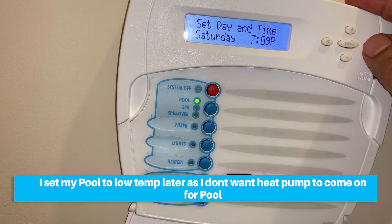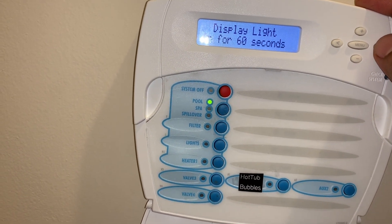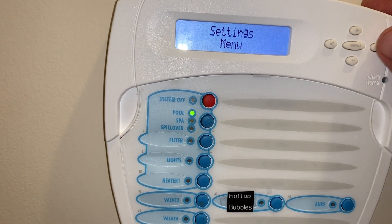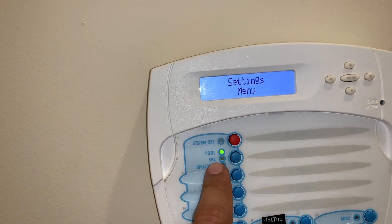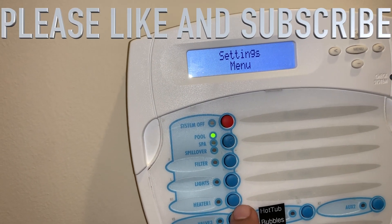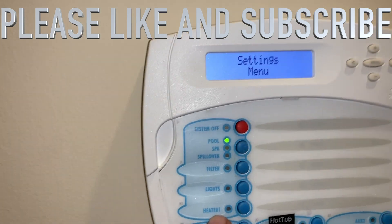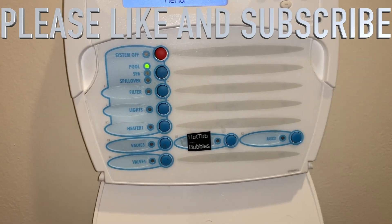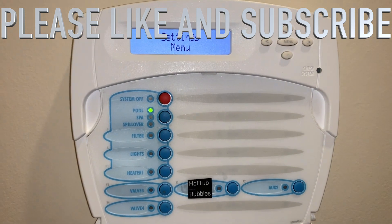Set date and time, display light on for 30 seconds, beeper enable - those are just some of the settings. Now when I press the heater button I'll be able to control my heater from here. Whether pool or spa, the heater should work because this is just a contact waiting to come close. Pressing the button closes that contact and starts the heater. Note: your filter pump has to be on first - this is a safety feature so you don't run the heater while the pump is not running. Make sure you test that feature because you don't want your heater to go bad.